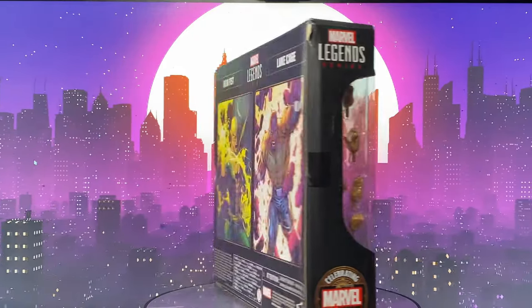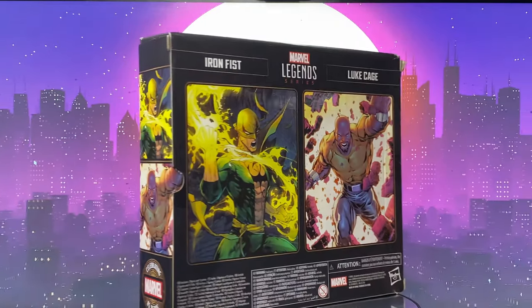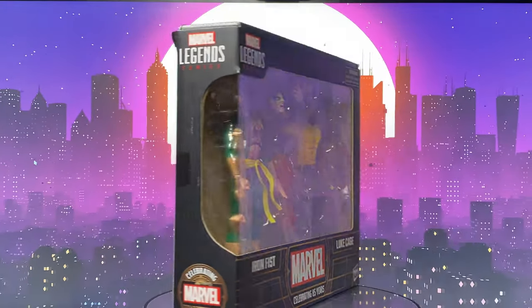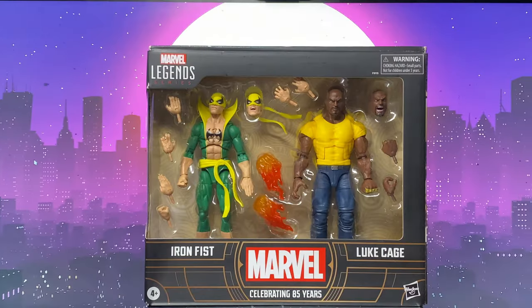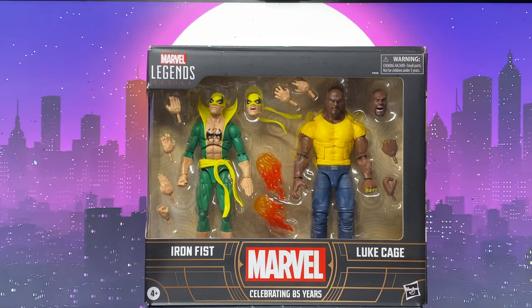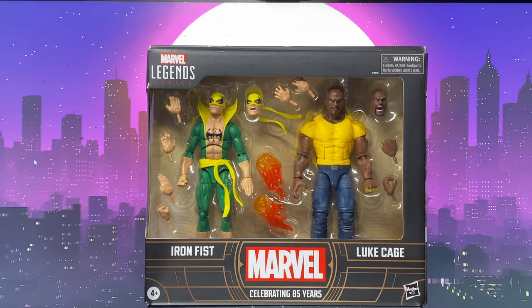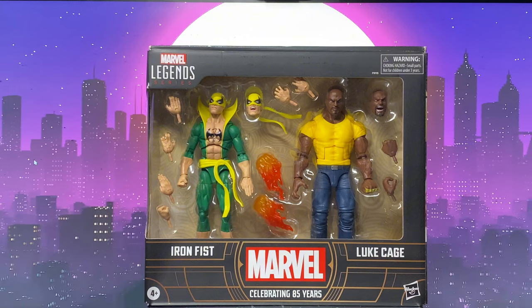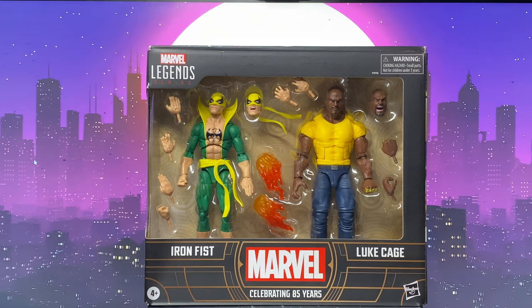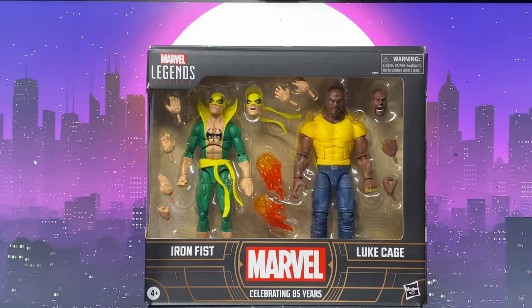Let's start with the packaging. The front of the box states 'Marvel Legends Series Marvel Celebrating 85 Years — Iron Fist and Luke Cage.' It has a huge window which enables us to see the two figures and everything that comes with it.